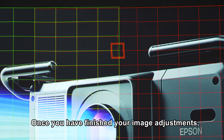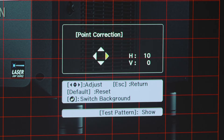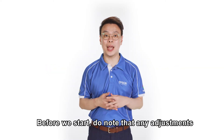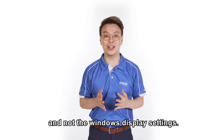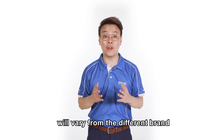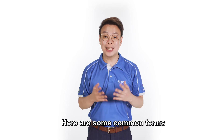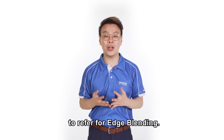Once you have finished your image adjustments, you are now ready to move on to do settings on the video card. Do note that any adjustments will need to be made on the video card software and not the Windows display settings. Each blending setting will vary from the different brand and model of the video cards. Here are some common terms used in video card settings to refer to for edge blending.